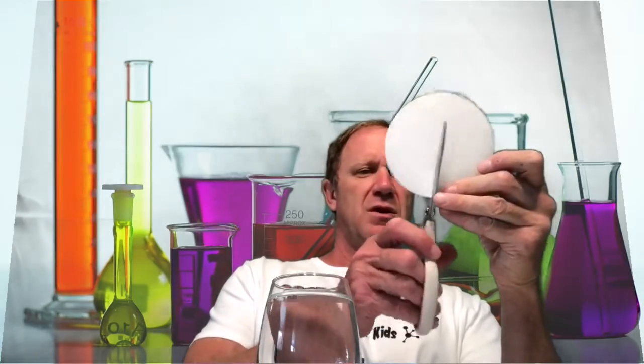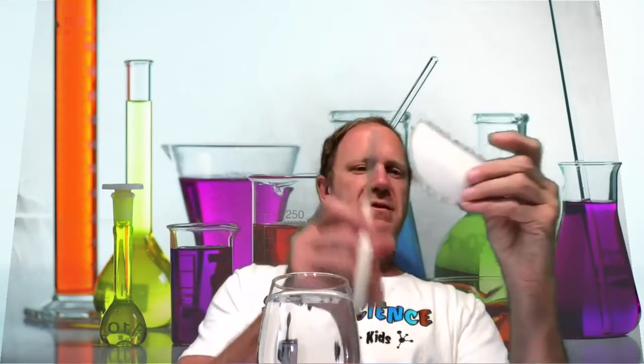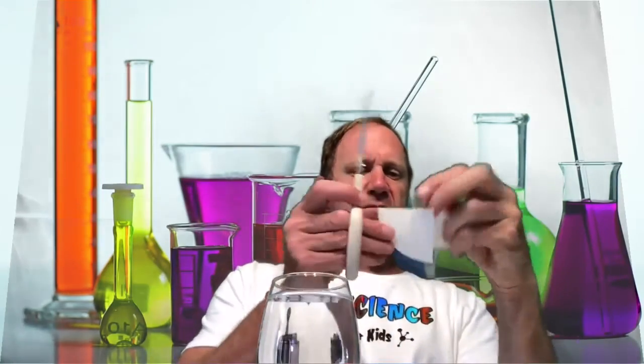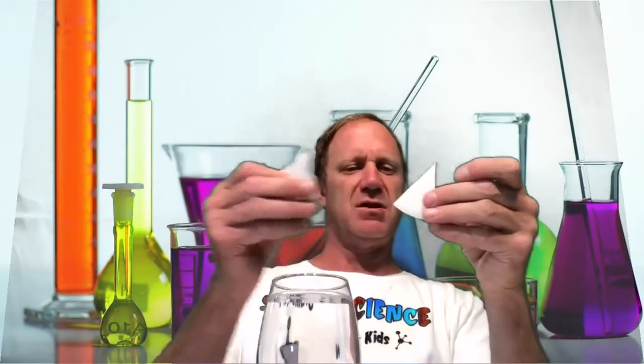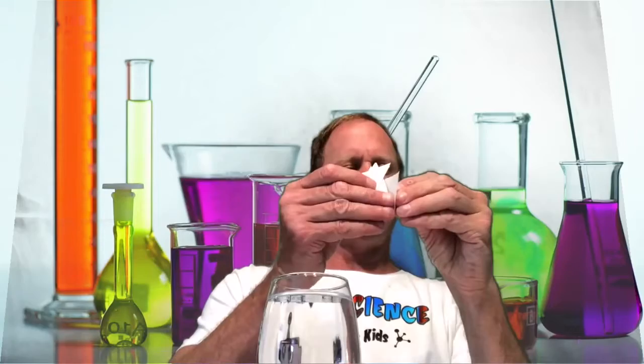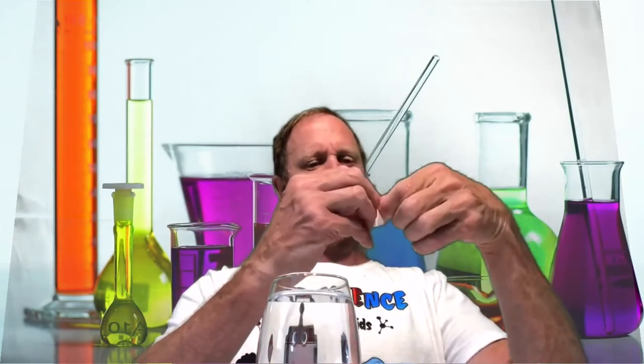I'm going to take another sheet of paper and cut it in half, then in half again making fourths, and one more time to make eighths — so eight pieces. They kind of look like an ice cream cone. What you're going to do is roll the paper toward the point to form a cone shape.